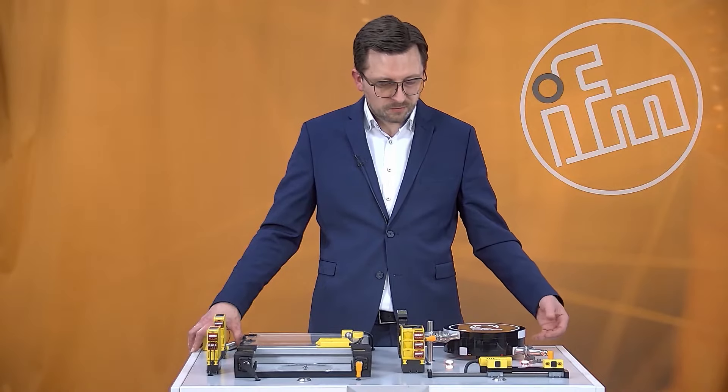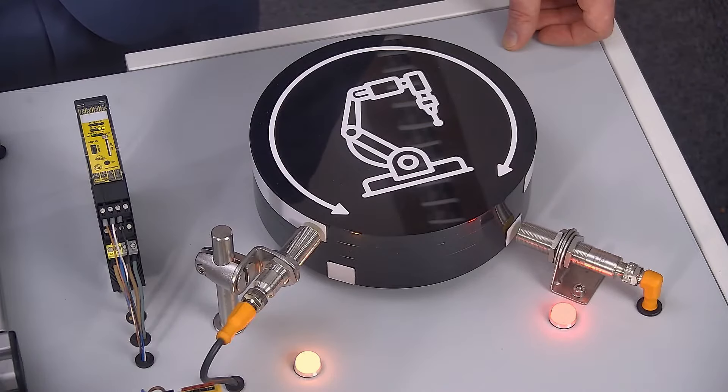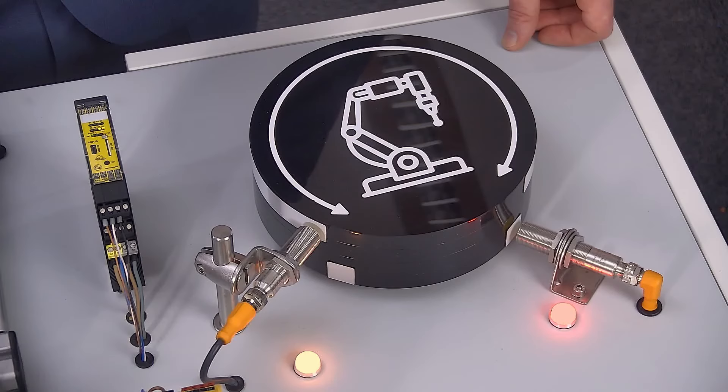In this application over here, the inductive failsafe sensor is mounted to a robot application. The safety sensors from IFM can be used without any special actuator requirements — it detects metal directly.